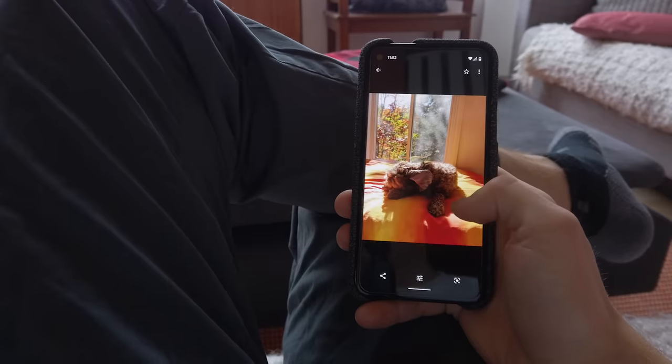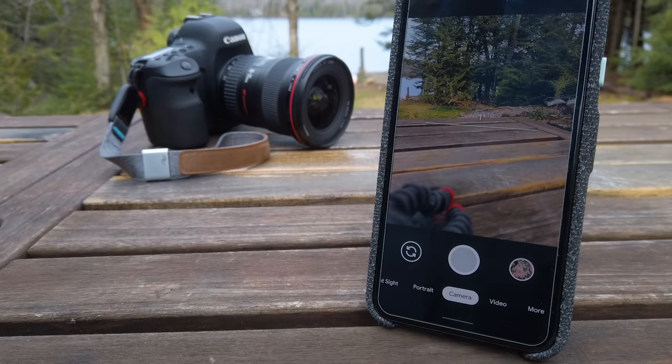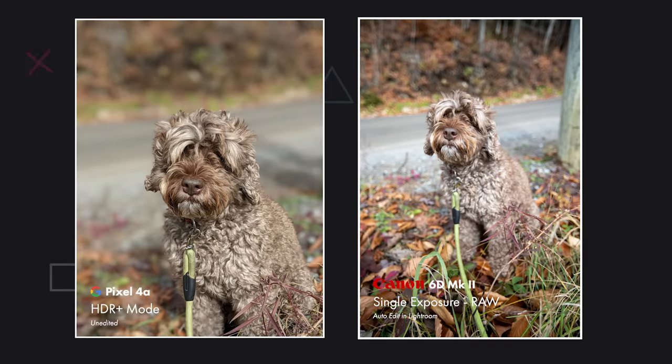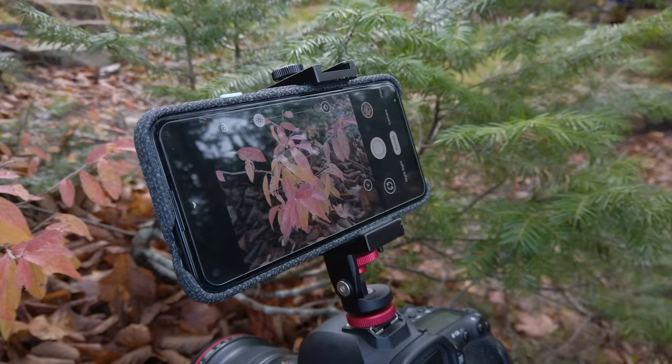Good morning everyone. In my last two videos I praised the photos I got with the Google Pixel 4a, and this got me to wonder how does a Google Pixel 4a compare to a good old DSLR. In this video I'm going to be taking a bunch of test shots to compare a $350 phone that has computational photography with a $3,000 camera.